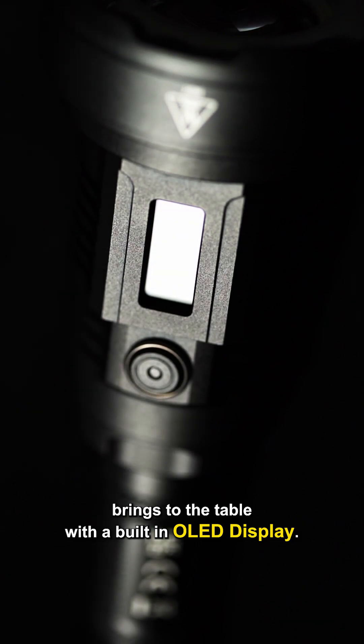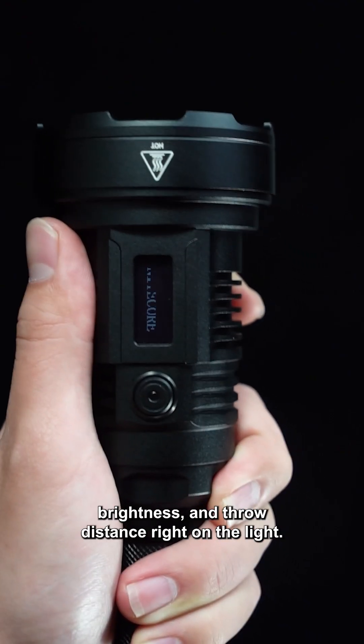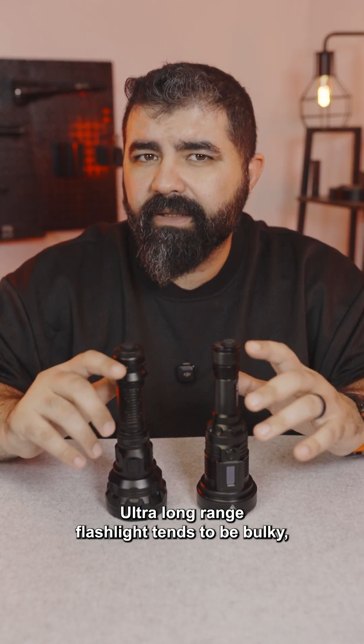The P35i, on the other hand, brings tech to the table with a built-in OLED display. That means you can actually see the runtime, brightness, and throw distance right on the light. Ultra long-range flashlights tend to be bulky, but these two are both around 7.3 inches long.